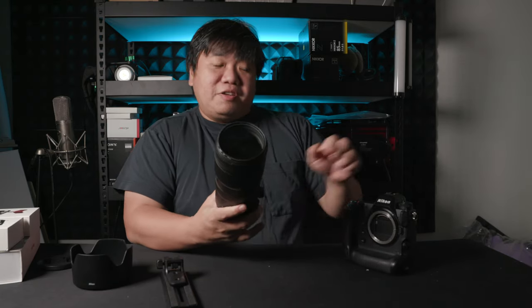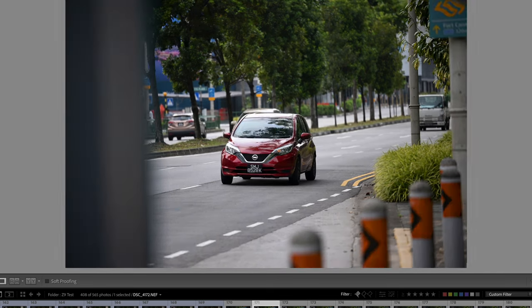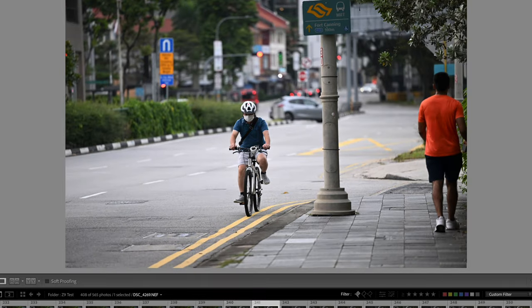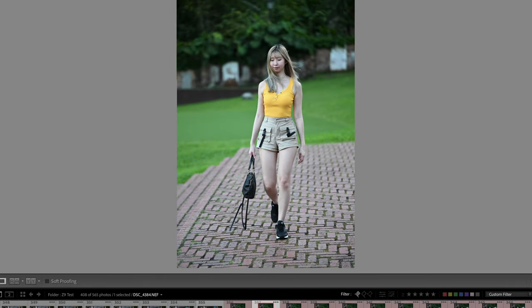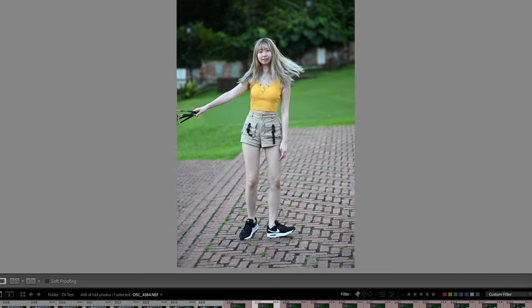Autofocus is a different story — this is the most reliable lens I've tried with the Z9. It handles subjects moving toward you quickly, subjects moving sideways, even a motorbike at 50 km/h. You will capture almost every frame sharp with the 70-200 and the Nikon Z9. I have a dedicated autofocus video available if you want more detail, but in short, autofocus is very reliable on this lens.